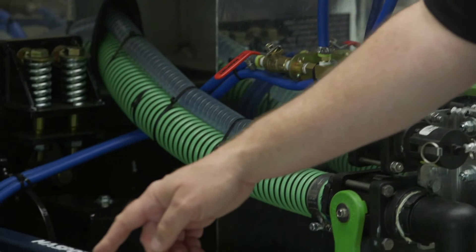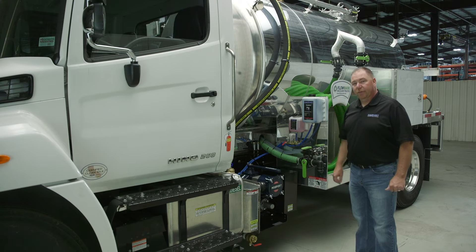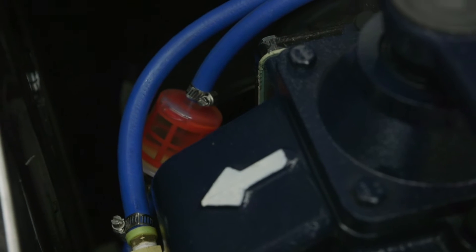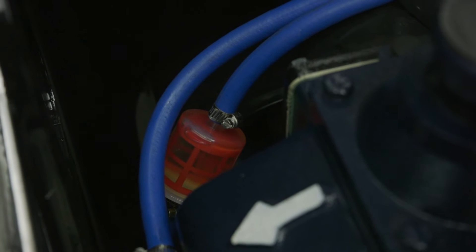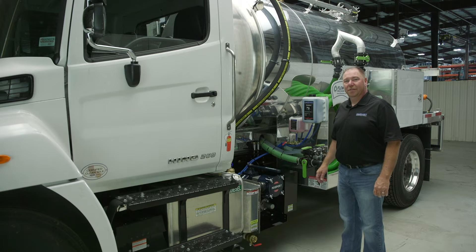It's a gravity feed oil system, so this line will feed your oil pump, which lubricates the vacuum pump. Fitted in line is an oil filter to help keep contaminants from getting into the oil pump itself. The oil is the lifeblood of your pump, so making sure your oiling system is functioning properly is critical to keeping your pump in operation.